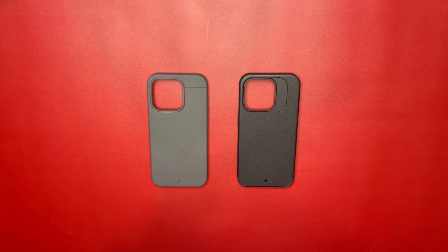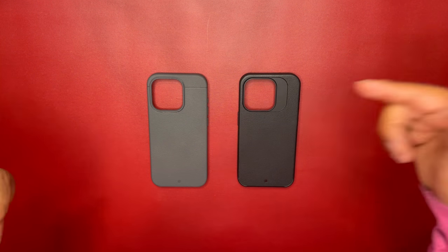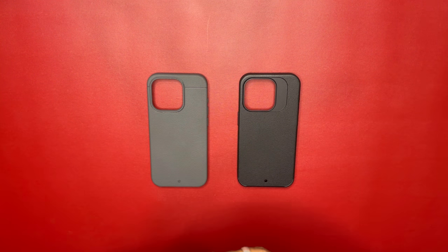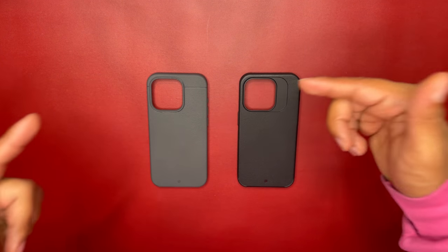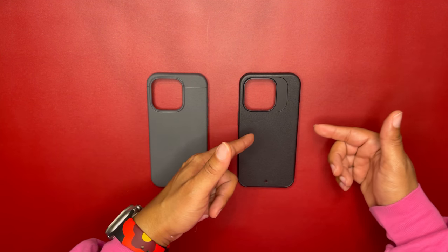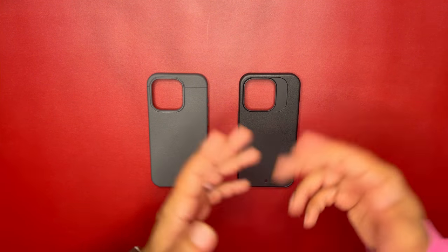Welcome back to the channel, kings and queens. This is King Tech HD and today we have the Kadabe Sheath versus the Kadabe Synthesis. I've had the pleasure of having these for about a month each — I got the Sheath first, but then I heard great things about the Synthesis so I had to give it a try.